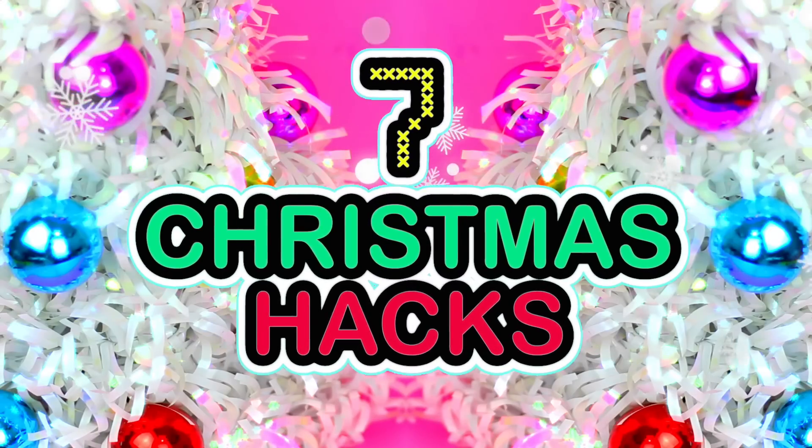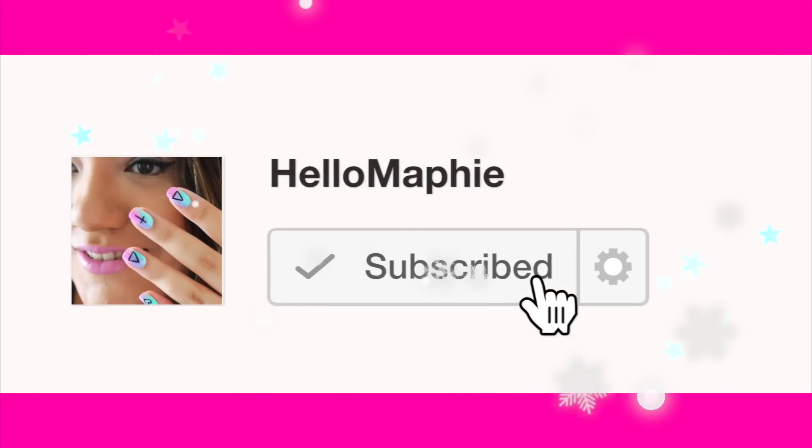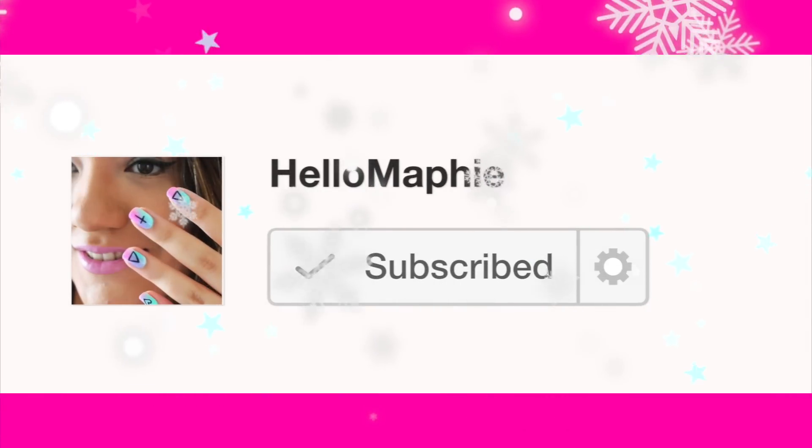Hi guys! In today's video I'm going to show you 7 Christmas Hacks and Gift ideas! If you are new to my channel, HelloMaffi, please subscribe for more Christmas videos like this one!